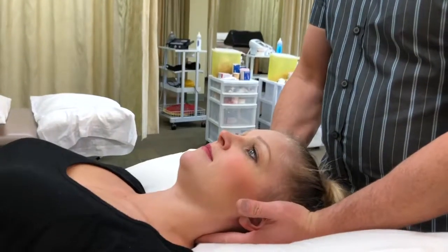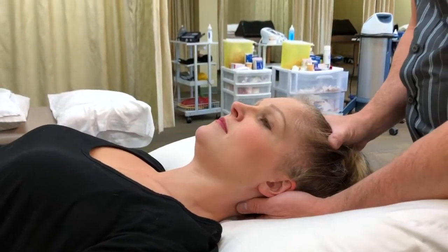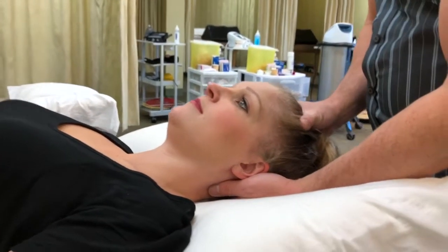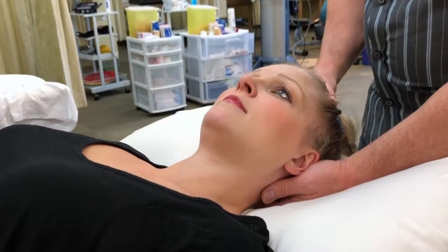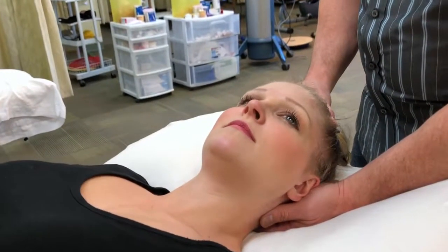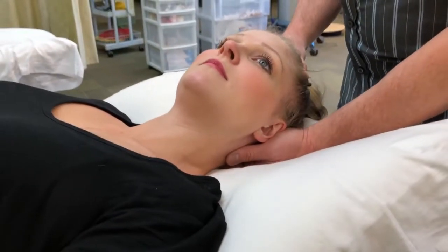I'm going to start with a cranial vertebral lock. I'm going to choose to side flex to the side that I'm going to do the manipulation on — side flex slightly. Palpating C2, you try to rotate in the opposite direction until C2 comes to neutral — midline. You're going to repeat that process a couple times until the cranial vertebral region is taut.